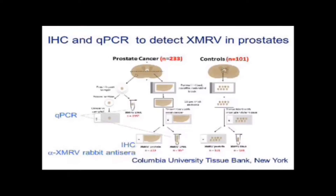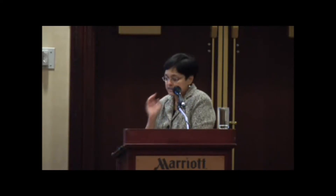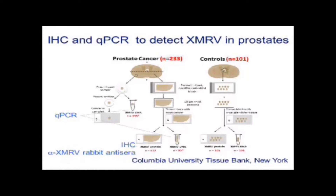So here's our study. Done when we were still at Columbia University in New York, we looked at 233 consecutive cases of radical prostatectomy that came to the hospital. We also looked at 101 controls — to get control prostate tissue, you can't ask a normal person to have their prostate removed, so these were all people with benign prostatic hyperplasia treated with transurethral resection, and that resection sample was used. We analyzed these samples by quantitative PCR and by immunohistochemistry using the antisera.